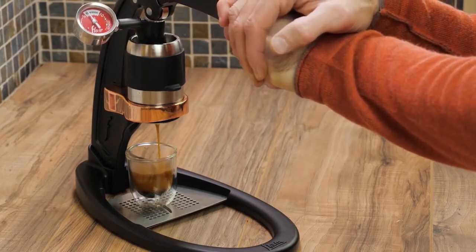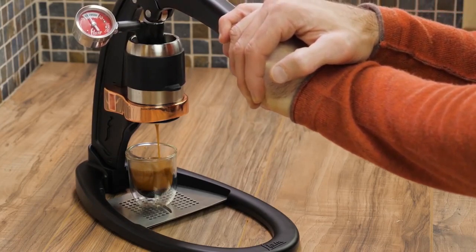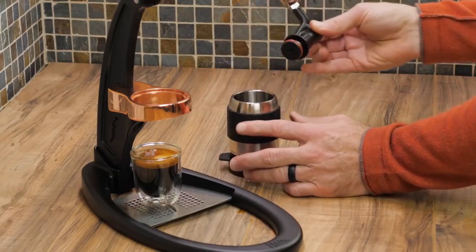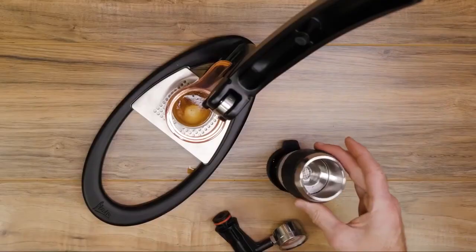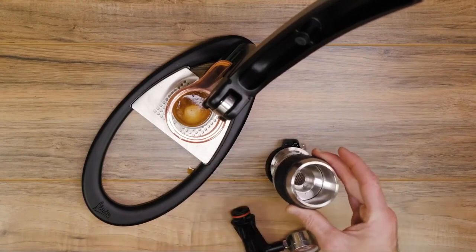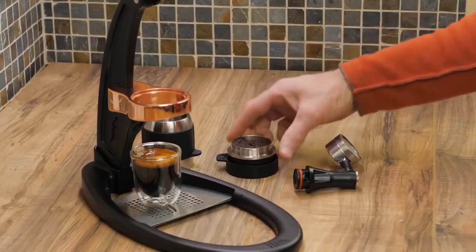It captures the strong, bittersweet flavor of espresso and creates a rich layer of crema on top. You do have to disassemble and clean the portafilter and piston assembly after every shot, but this only takes a few minutes. And really, any manual espresso machine requires the same kind of care.